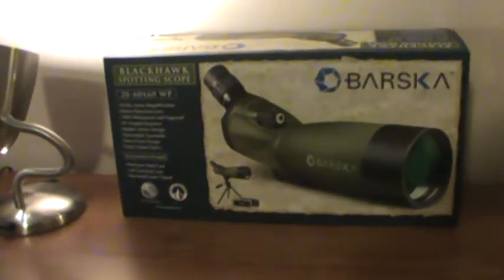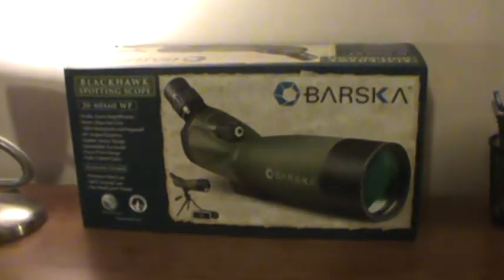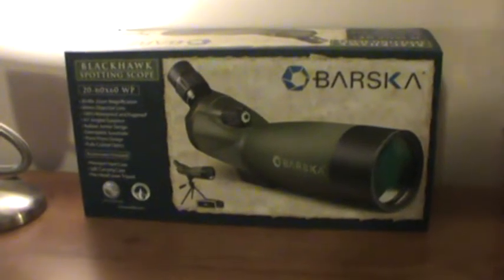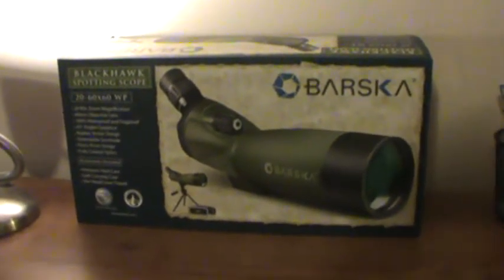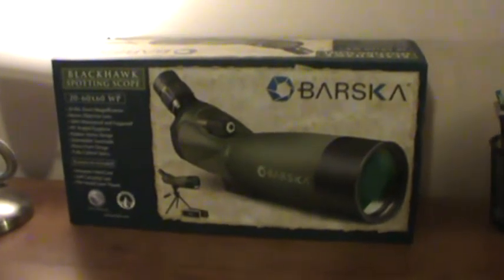Hi, it's Ohio Buckeye here. I wanted to do a video today on the Varska spotting scope. I was looking for a scope that I could take out to the range and use to see where I was shooting, did a little research, and picked up this one. I want to let you guys know if this would be good for you, or maybe if you want something a little bit better.